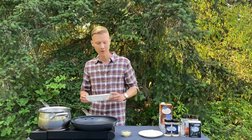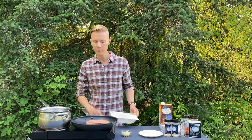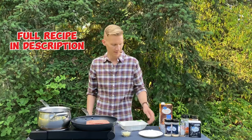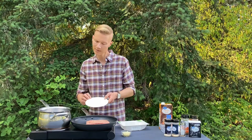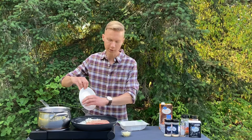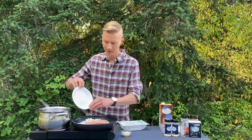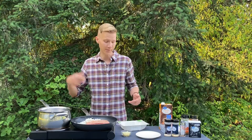First things first, I'm gonna use ground turkey — use ground beef, ground chicken, whatever you want. There are no rules. We'll get that in the pan. And then I got about a cup of diced onion, probably a little bit more — yellow onion. Get that in there with it. You can cook this all in one pan but I like to do it in two.